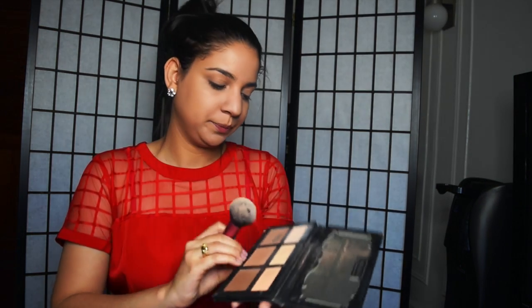This is my Physicians Formula foundation — the Nude Wear Touch of Glow foundation — and I'm using the light medium shade. This is supposed to be a great summer foundation. It's very lightweight but covers so well and leaves that glow you're looking for in summer. I'm applying it with a flat kabuki brush by Sigma, dabbing it in. Then I'm going in with a powder from the Shade and Light palette in the color Levitation to set it properly.